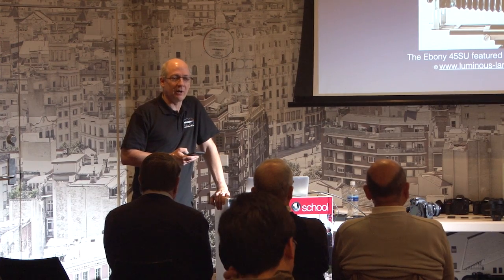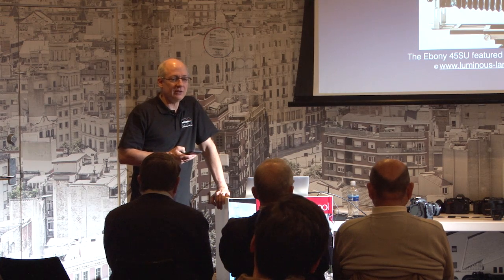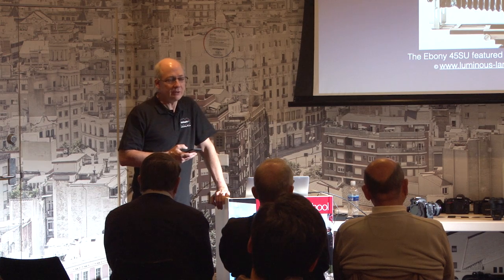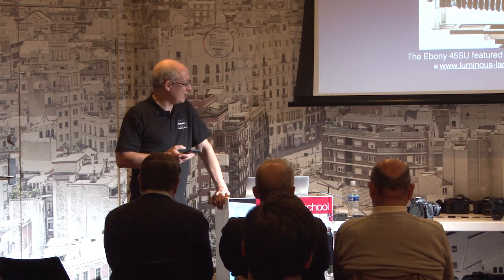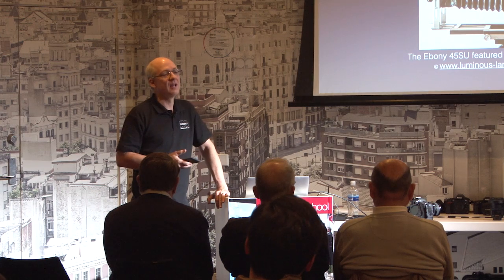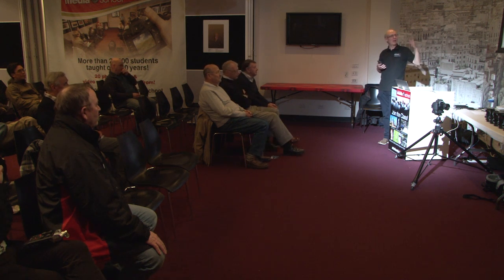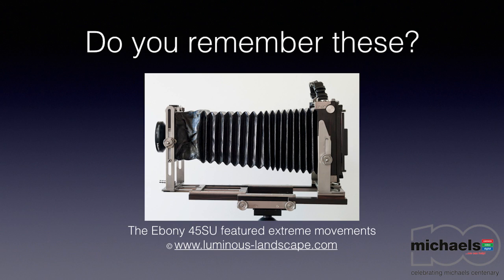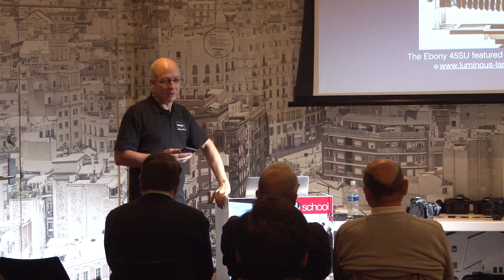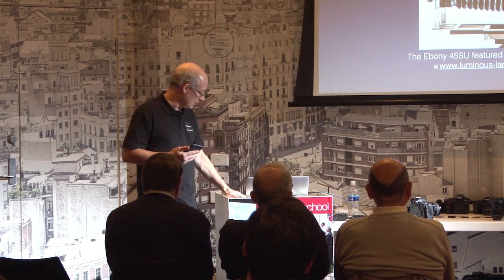When compact cameras became popular after World War II we started losing all these shifting and tilting mechanisms. The lenses available for digital SLR lines that do enable tilting and shifting are manual focus, which makes them uncommon since most people want automatic. When photography got easier it got more popular, and after large format cameras gave way to compact 35mm cameras, popularity increased and more tools became accessible.